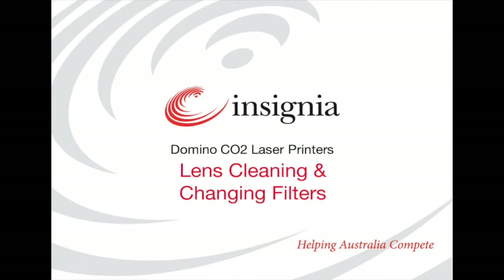This is an Insignia training video covering the basic maintenance of a domino laser coater, specifically cleaning the lens and changing the filters. Maintenance of your domino laser coater is important to ensure your machine runs efficiently and effectively. Without tending to the general wear and tear of the coater, its performance and coating quality can significantly decrease, as well as incurring avoidable costs.